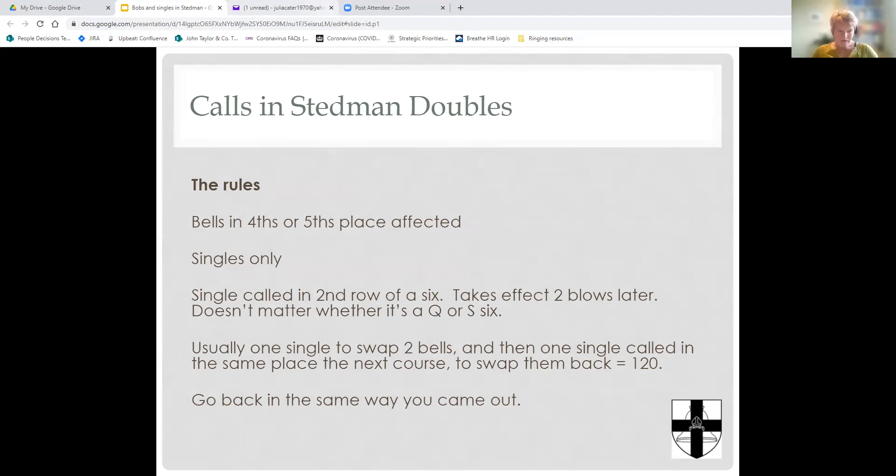Let's start with Stedman Doubles. There are a few rules. In any Stedman, whether it's doubles or above, everything that happens on the front — the front three bells doing their quick work or slow work, hunting on six, returning round — all of that is absolutely intact and nothing changes. Very differently from most other methods, the bells affected by calls are not the bells on the front; they're the bells towards the back of the change. In doubles, that means bells in fourths and fifths place are affected, because the front three remain intact.